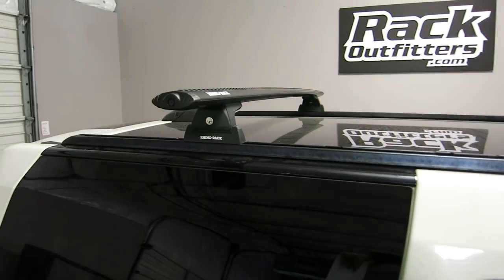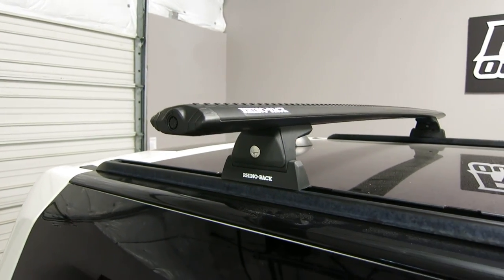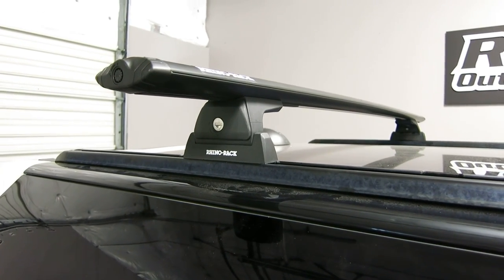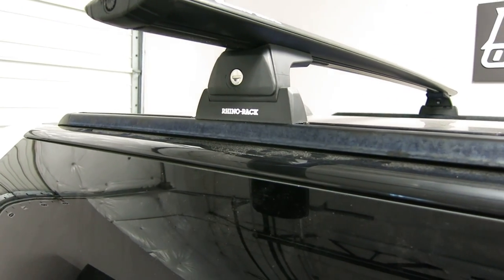This system uses the Vortex 59 inch load bars, the RLT600 quick mount legs with locks included, and track bases.